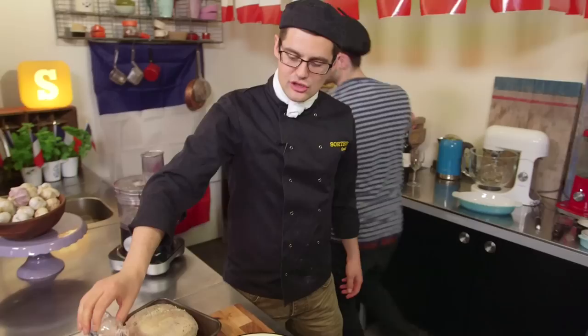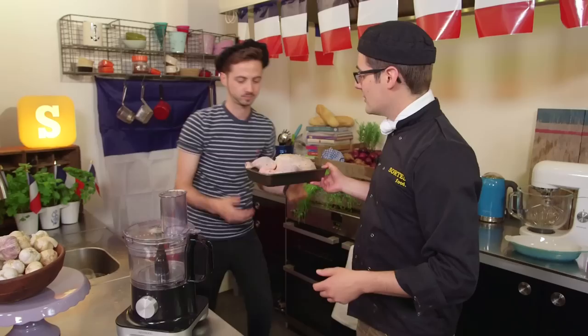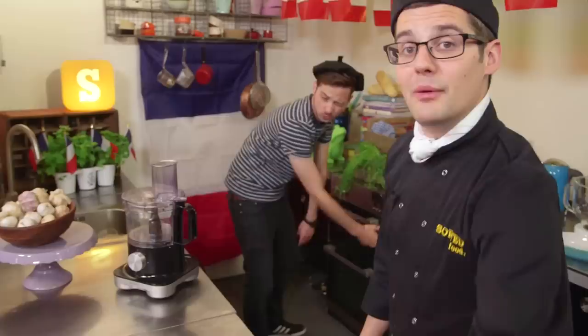And then onto our roasting tray. I always like to put just a little bit of water in the bottom of the tray — it just kind of helps the cooking process, stops it from drying out. Brilliant. So the chicken is going to go into our oven, preheated to 160 degrees Celsius, and it needs half an hour head start. Then we can add in our gratin and cook it for a bit longer.